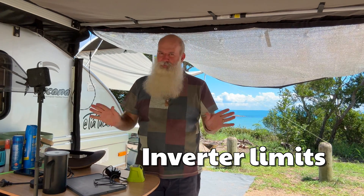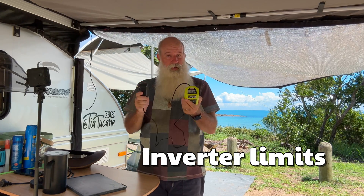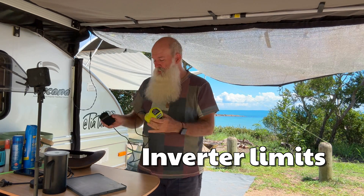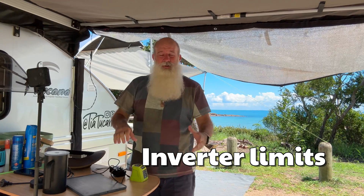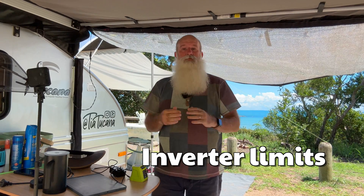Toasters and kettles — forget it, the inverter isn't designed to run that kind of thing. But it's really good for charging batteries, whether for your cordless drill, power tools, laptops, cameras — anything that involves charging batteries, you can definitely use it for that.